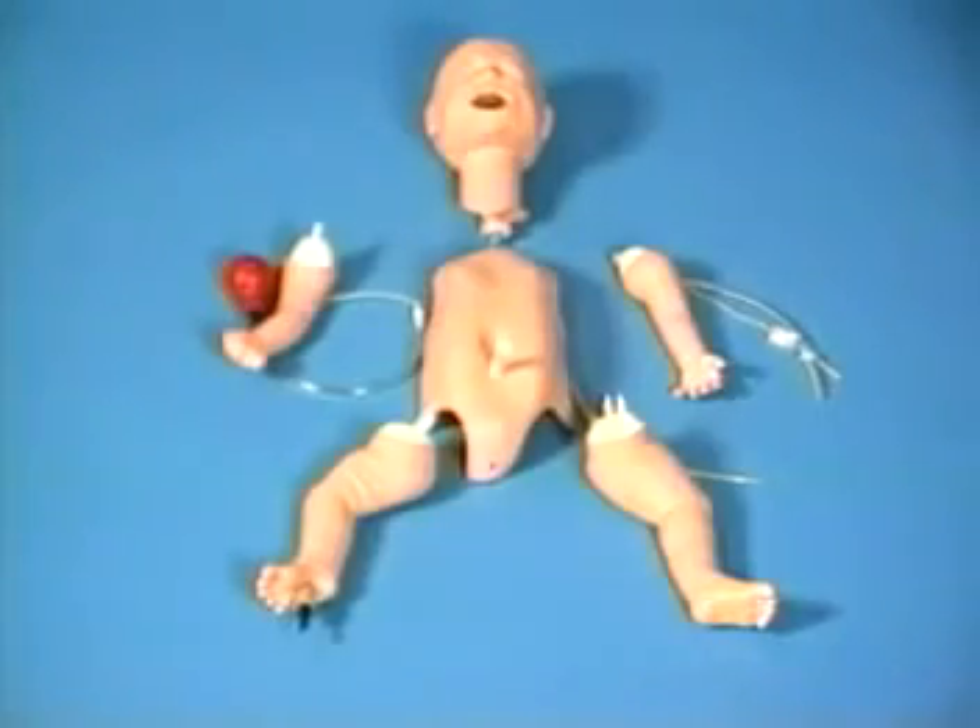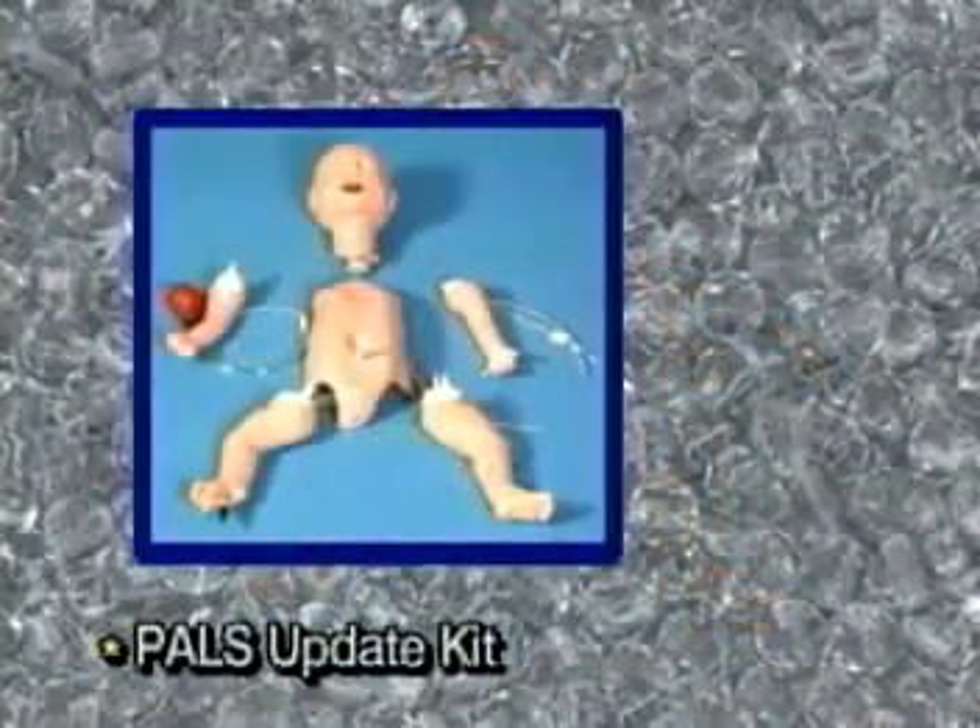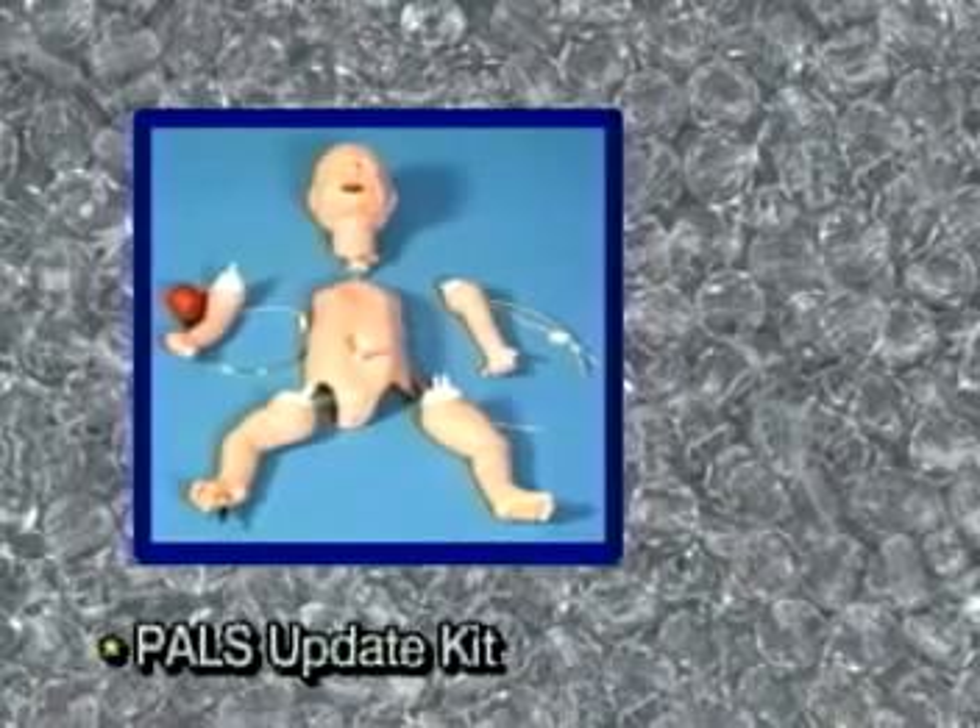LifeForm PALS kits and individual components are also available to transform old mannequins into state-of-the-art pediatric advanced life support mannequins.